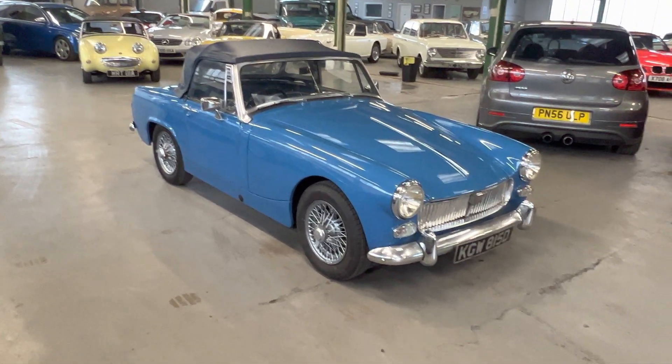So there you have it — chrome bumper MG Midget. If you've got any questions at all, please get in touch. Of course you can come and view the car anytime — just let us know. If you can't get to see it, we can do photos, a video call, or send extra videos — whatever you might need. Thank you.